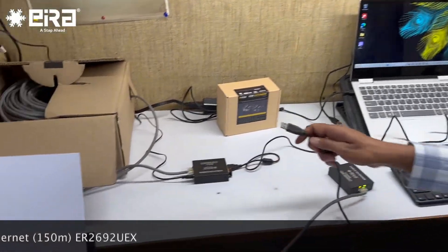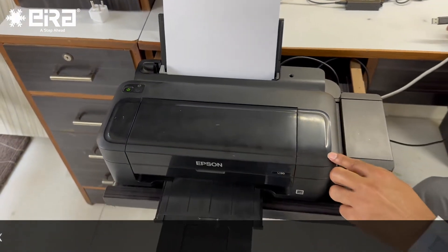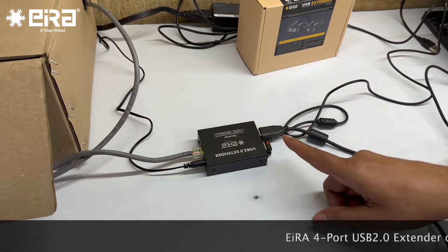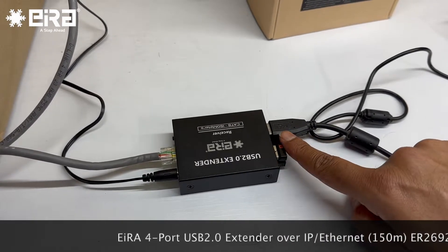One more port is available. This is an Epson L130 printer, which we are also connecting here — connected to the fourth port. So we are using four devices: keyboard, mouse, web camera, and printer.